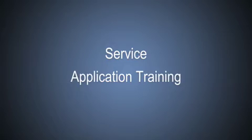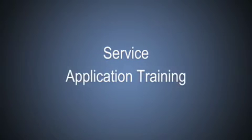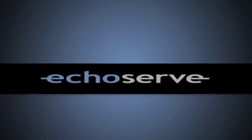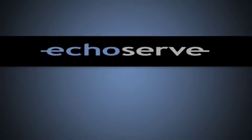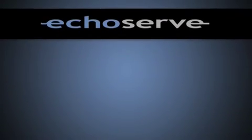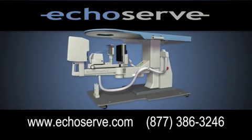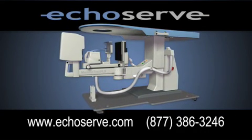EcoServe provides full on-site service coverage and application training. So whether it's service on your existing table or the new MAMO Test Flex, you can count on EcoServe's commitment to health to provide the highest level of performance, training, and service for your staff. Trust the best. MAMO Test Flex.